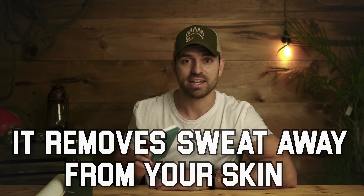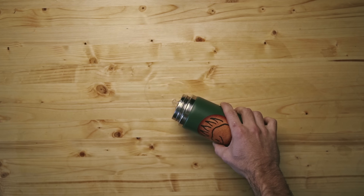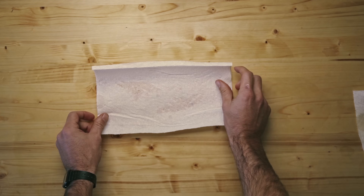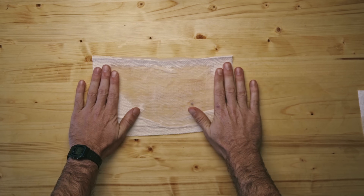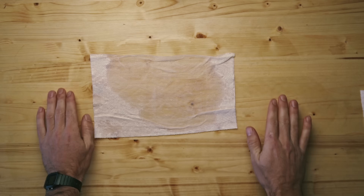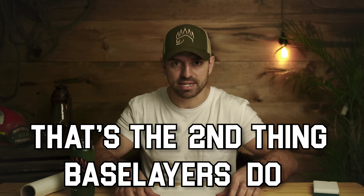Now let's say instead of a sponge we use a paper towel. It doesn't absorb as much water as the sponge, but it does spread the water over a larger surface area, meaning it could evaporate and dry out faster. And that's the second thing base layers do — they act as this paper towel, spreading out the moisture molecules.